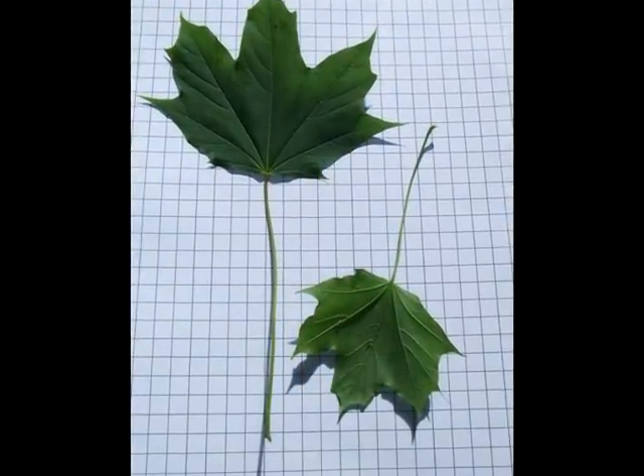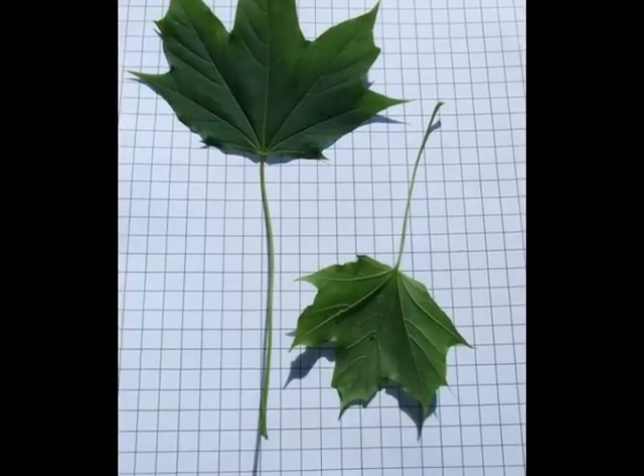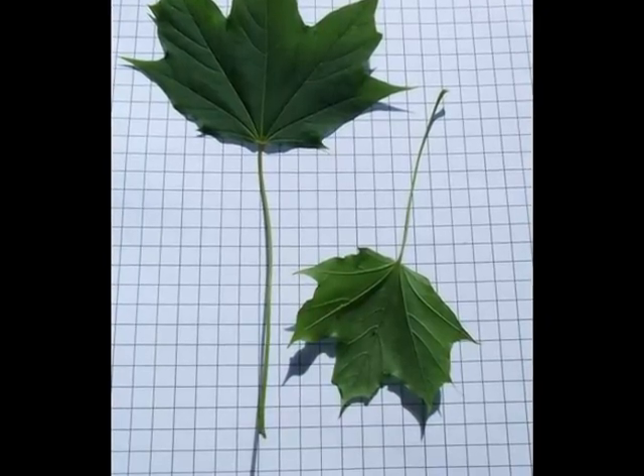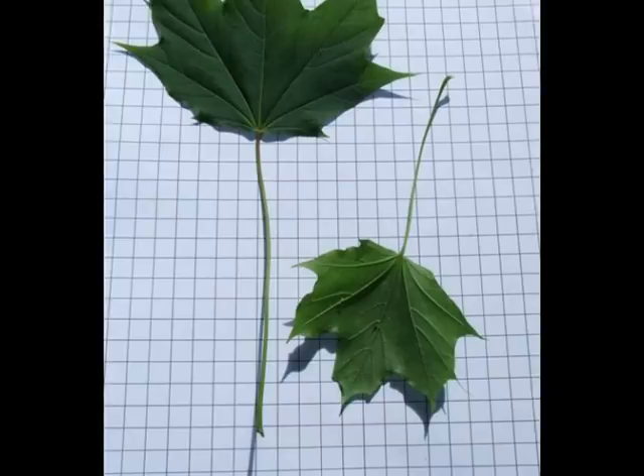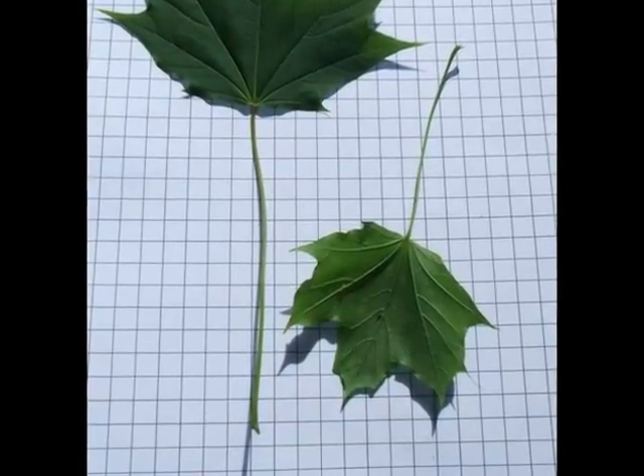The leaf is light green and five-lobed, with long tapering acuminate tips at the end of each lobe, often with a number of minor teeth associated with each lobe as well, on a long petiole.